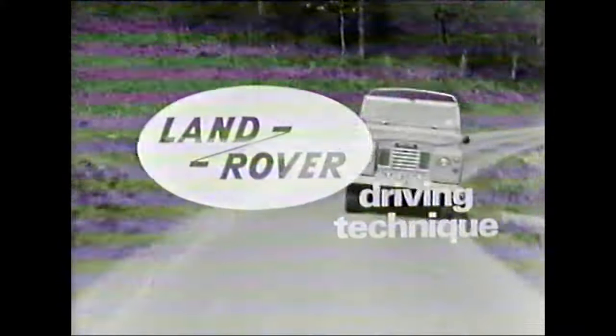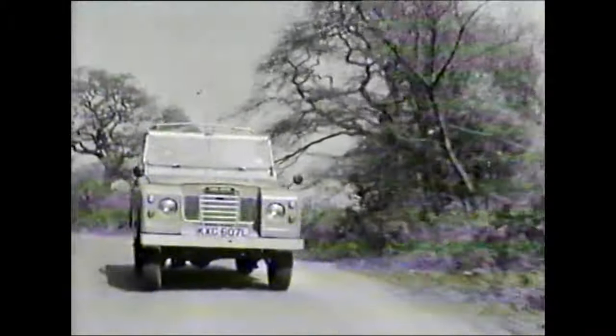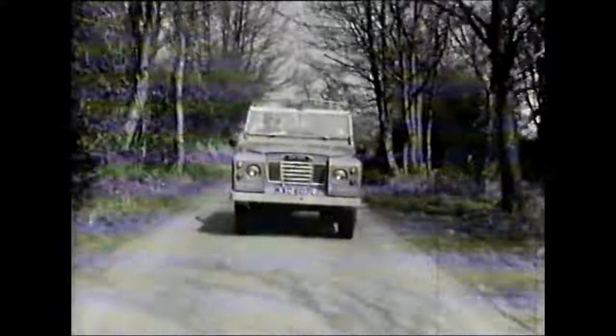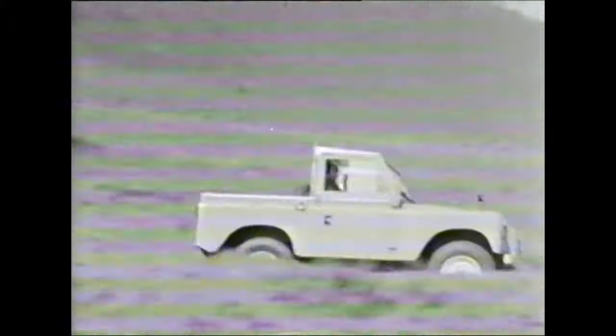This is a film about Land Rover driving technique and is intended to inspire the confidence of the driver in himself and in his vehicle. With a thorough knowledge of the principles involved, backed by plenty of practical experience, he'll be able to prove the outstanding ability of the Land Rover to go almost anywhere.